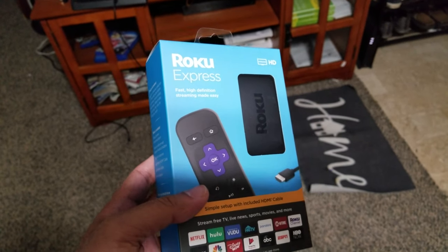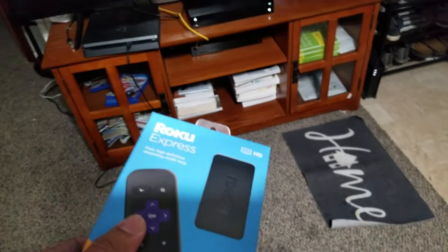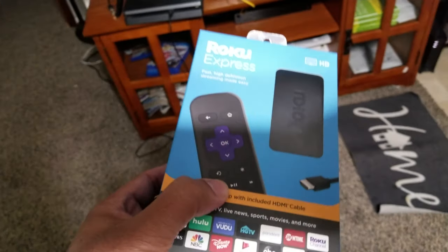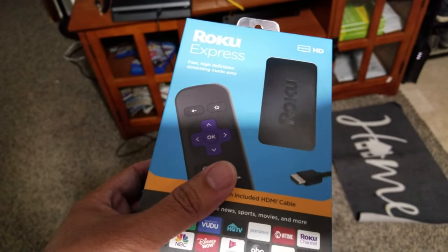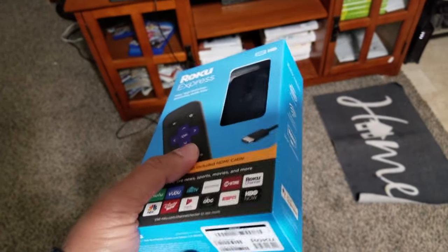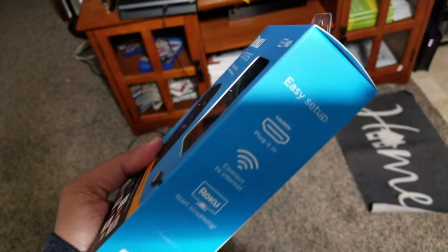In this video I'm going to show you how to set up Roku and how to install the Spectrum TV app on it. If you have the cable box from Spectrum, they allow you to use Roku or any other device — Samsung TV, Apple TV — you can download the app and watch on another TV absolutely free. They don't charge you extra for this.